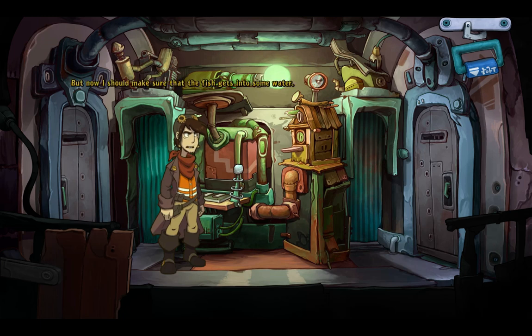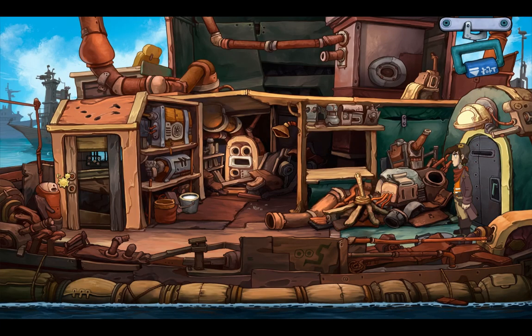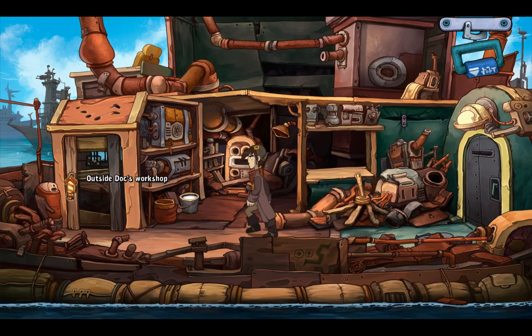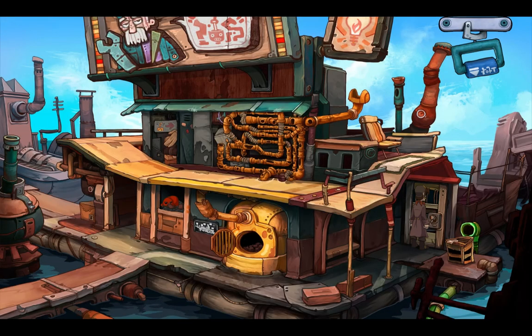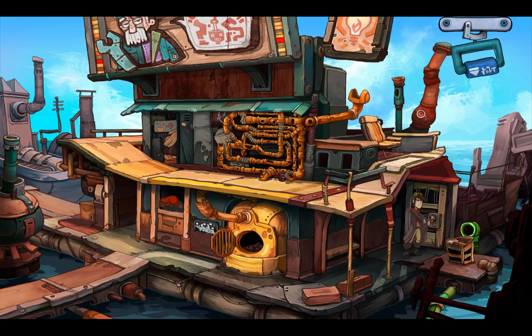Whatever that was, it was extremely cool. But now I should make sure that the fish gets into some water, otherwise it won't enjoy its existence as a zombie! Hey, what's that twitching? Uh-oh — it doesn't look like Frankenfish is doing too well. Hang on, Frankenfish! Cute! But I should hurry — I have to take him someplace where he can brood in peace.